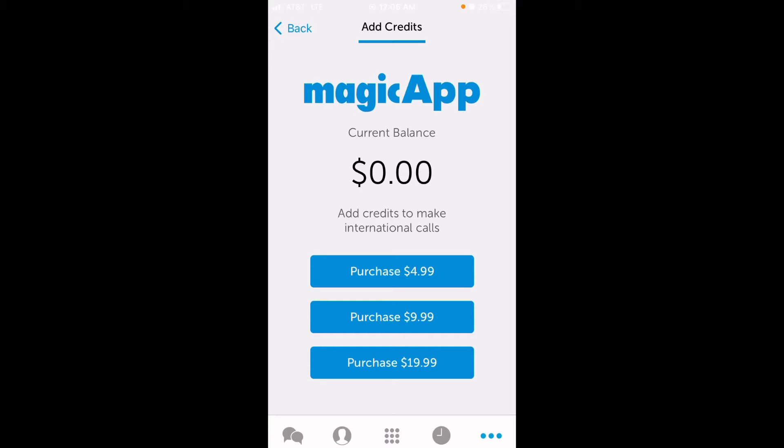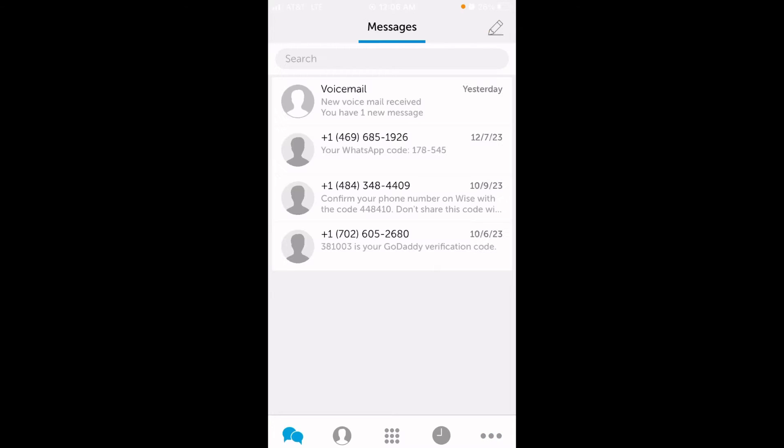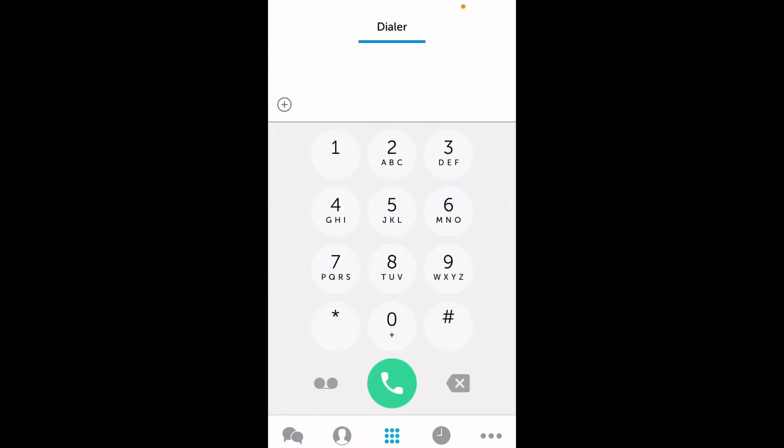At the bottom left of the screen is the text message option. You'll notice that I have received text messages already — text messaging works, and two-factor authentication works. You can also set up WhatsApp on this MagicJack phone number, it's a really good option. To make calls, go to the third option from the left, or the option in the middle of the screen — that's just the dialer and you can start calling people. Contacts are the second option from the left, and voicemail is the two circles on the left of the green button.